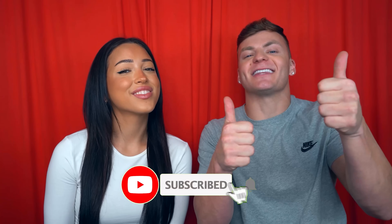Thanks for watching today's video. Make sure to give it a thumbs up, subscribe, and don't forget to stay cringy.